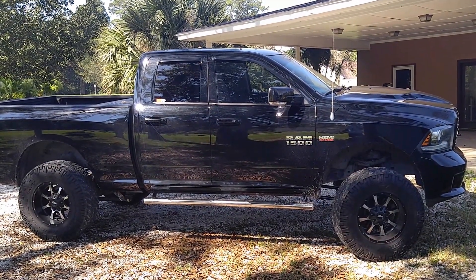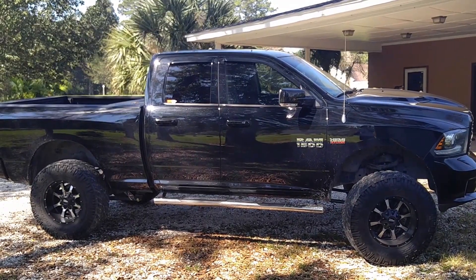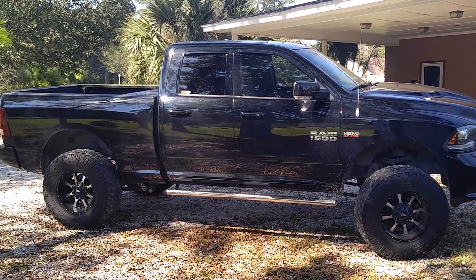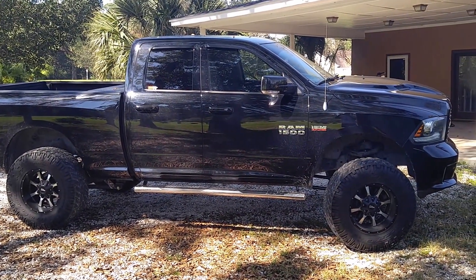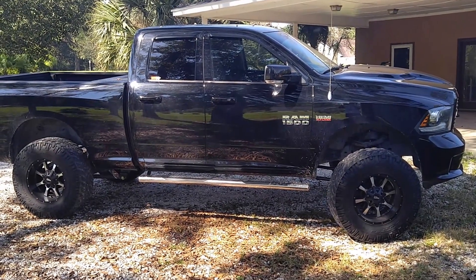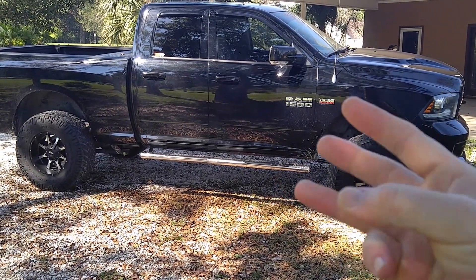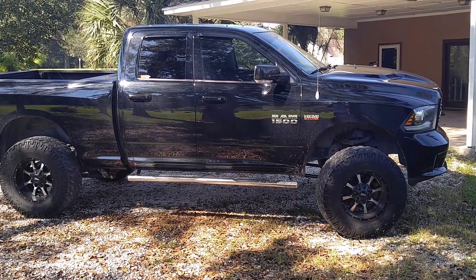I don't know a whole lot about lifts, but supposedly the Pro Comp lift I got was a pretty decent one — it wasn't some junky lift. I hear Rough Country is a crappy lift. It's not that bumpy, but it's definitely bumpier than stock. So if you want this look: number one, it's going to be bumpy; number two, you're going to lose gas mileage; number three, it's going to be harder to stop. Just weigh your options.